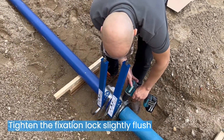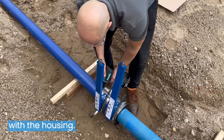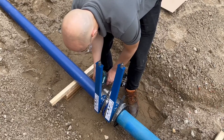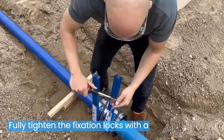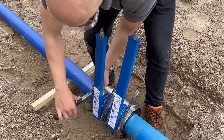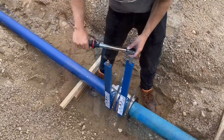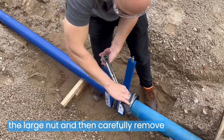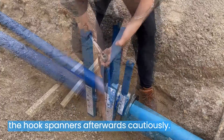Tighten the fixation locks slightly flush with the housing. Fully tighten the fixation locks with a torque wrench. Open the screws on the hook spanners on the large nut and then carefully remove the hook spanners afterwards.